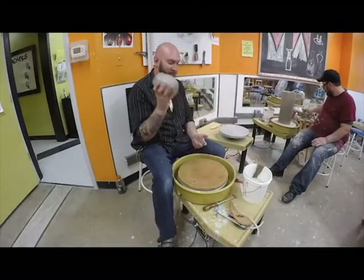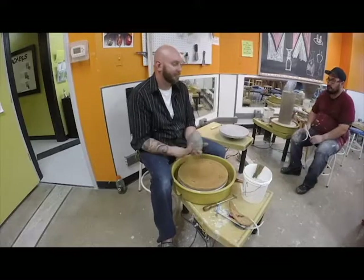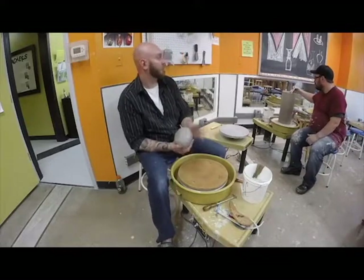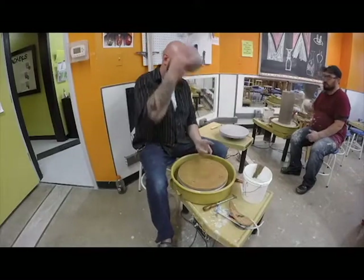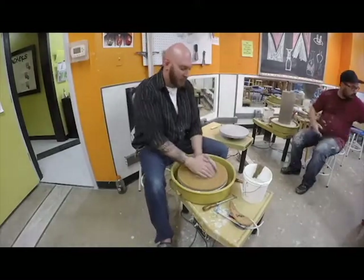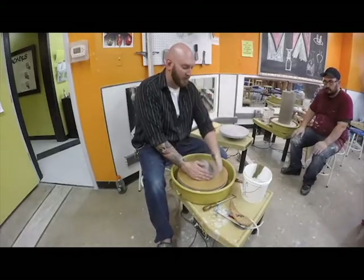Nothing fancy — it's the same clay I've been using with a food clay body. Any questions so far on what we're doing today? The plan is just to get this out into a form, a shape, and then let you guys go back to work and keep you on track.